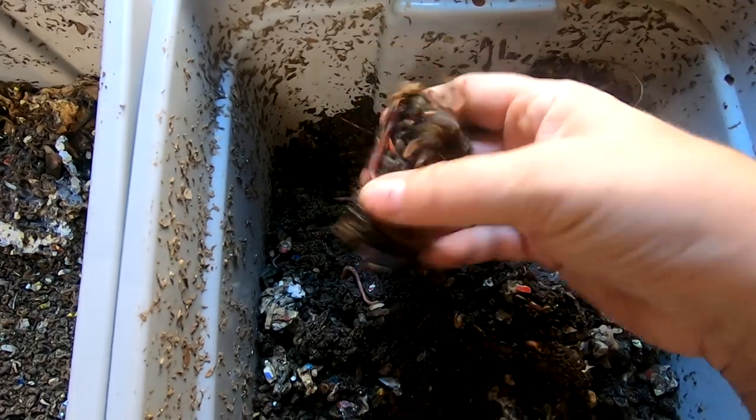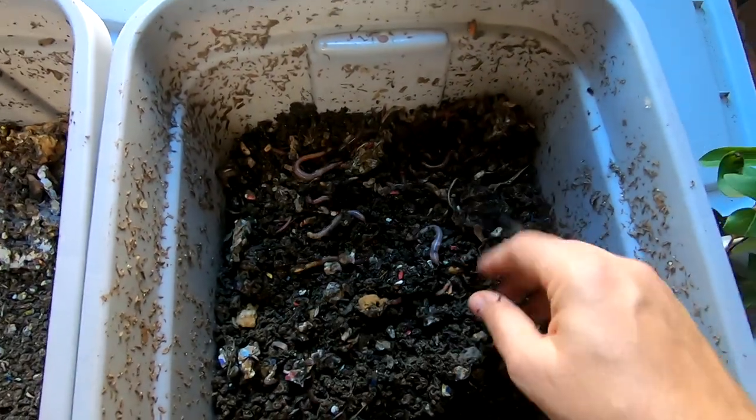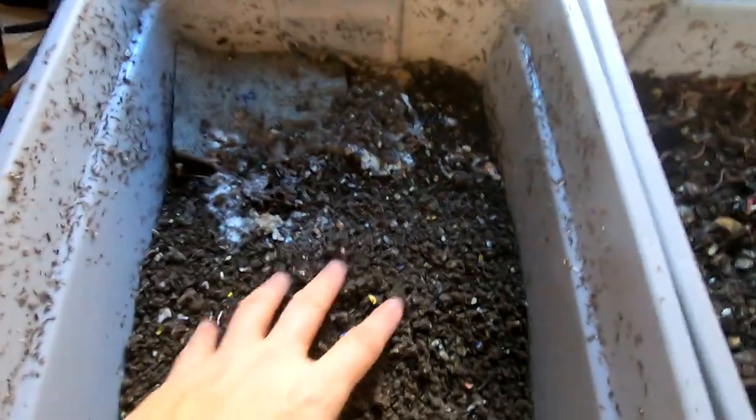Looks like I've got a little corn cob still. I'm going to switch hands and we'll go over here and see what these guys are doing.